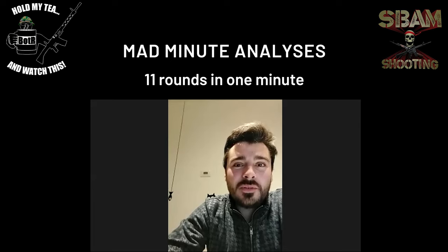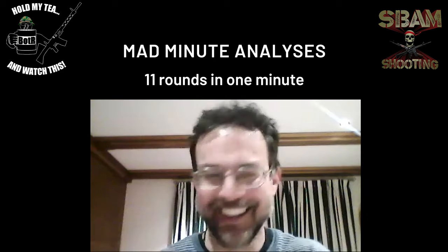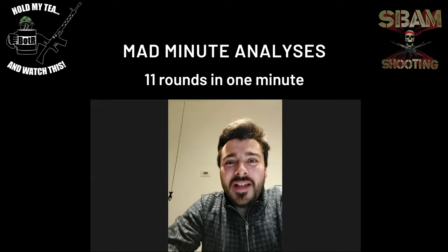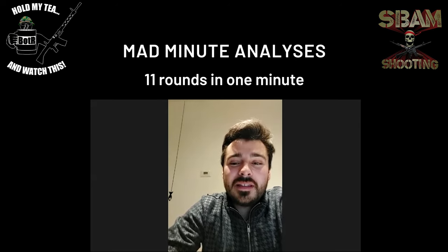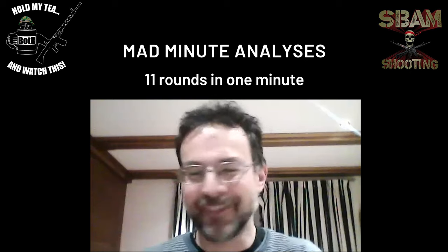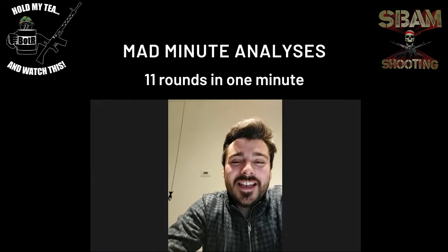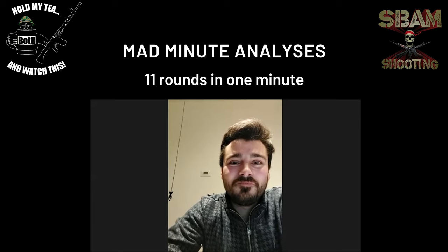I just wanted to say thank you for this opportunity — I had a lot of fun doing that. And as I said for the Carcano, excuse me for my very basic skill in the English language. I hope you got something from this. From Cook and Sbam Shooting, that's all — thank you for watching. Bye bye!